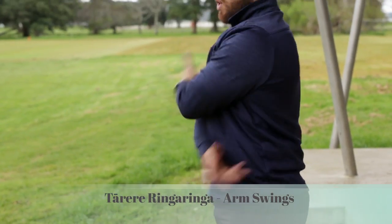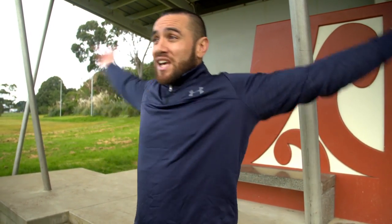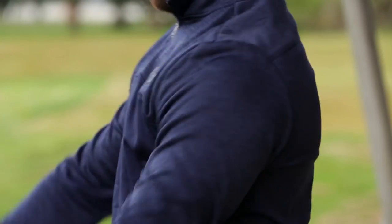Third step: arm swings. Go te wahangotaha. Your breathing technique should go as fast as the arms are swinging. And relax there.